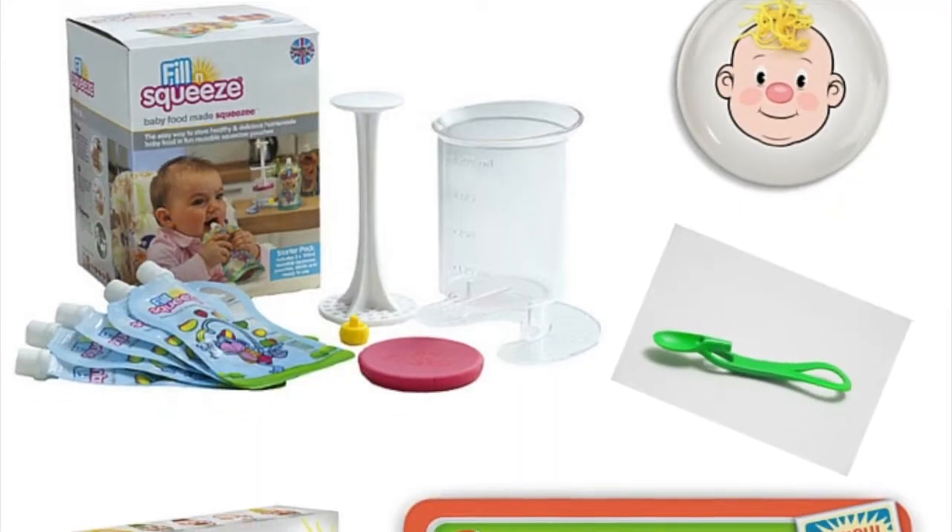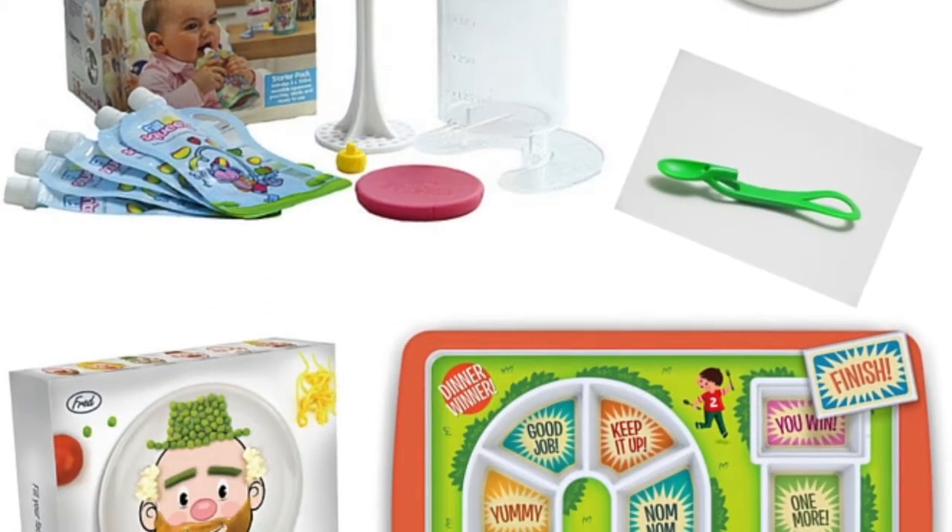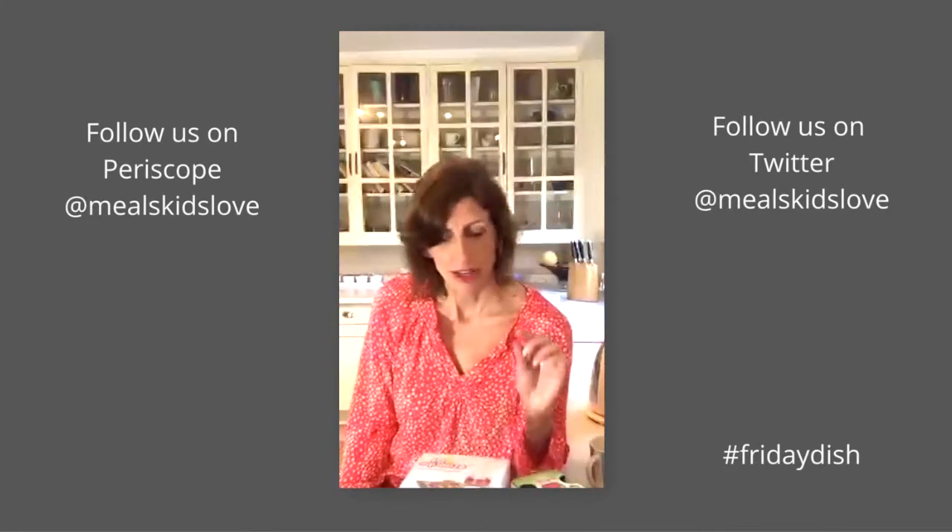This week I've got so many products that I thought it would be a really good idea to do a live broadcast and do a bit of a show-and-tell. Meals Kids Love does have affiliate links, which means on some — but not all — of the products, if you go to our website and click on the link, Meals Kids Love might earn a small commission. We only review products we really love and want to share with you.